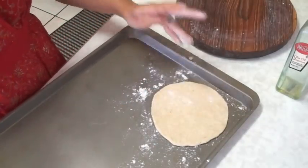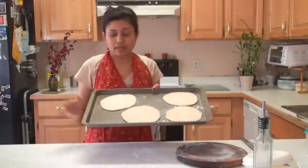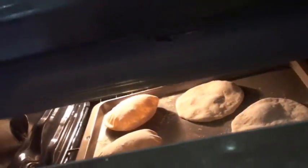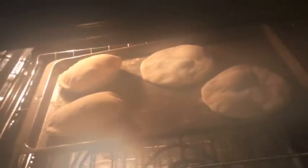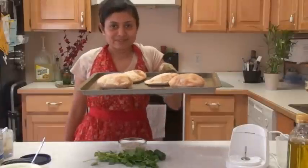The oven is ready and I have four pita breads rolled out to put in now. Onto the middle rack they go. After about four to five minutes, let me show you how they puff up — they puff up like a pillow, and that's the fun part for kids. I'm missing my kids today since they're not around. Let me open the oven quickly — look at them! The pita breads are ready to come out and you can see that all of them have become like a pillow. Looks gorgeous!